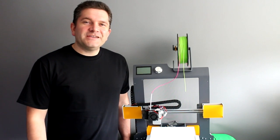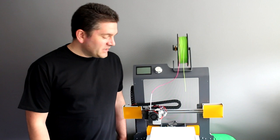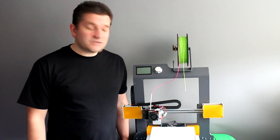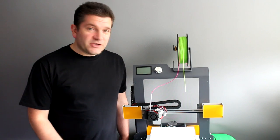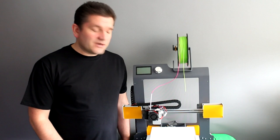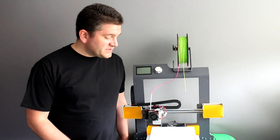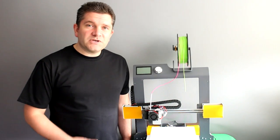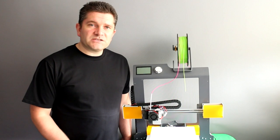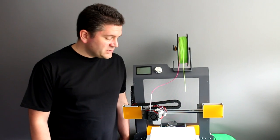Hello everyone, it's Richard here, and today this video is about the BQ Hephestos 2 3D printer. This is a kit build 3D printer, so it comes in a lot of parts from BQ. It's very new — they're just launching it now. I had the pleasure of being able to build one of these up and go through the process of assembly, construction, using the printer, and feeding back to BQ as a pre-release beta before they go into full production with this unit.